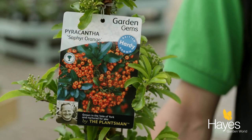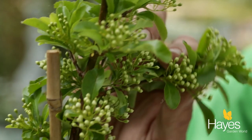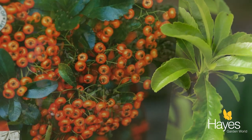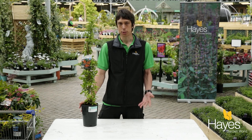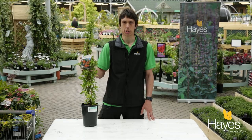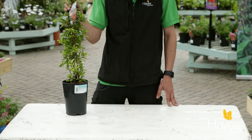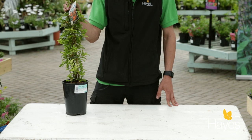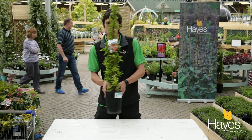This will give you plenty of height and it's also got year-round interest because you've got the white flowers in the summer and then berries in the autumn. This can also go in any kind of soil, so if you've got clay soil it's fine in that — very adaptable, doesn't need much maintenance. You can prune it as and when you want, just be aware that it is a thorny shrub, so if you've got little kids running around that might not be the best choice for you.